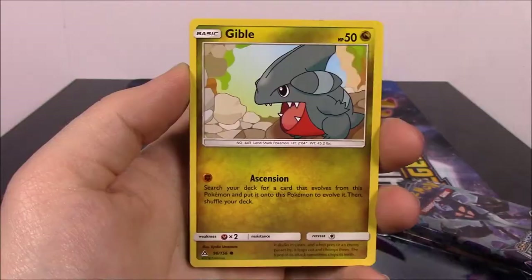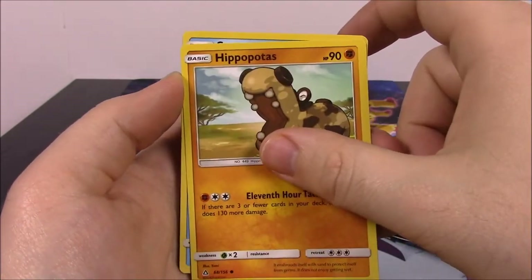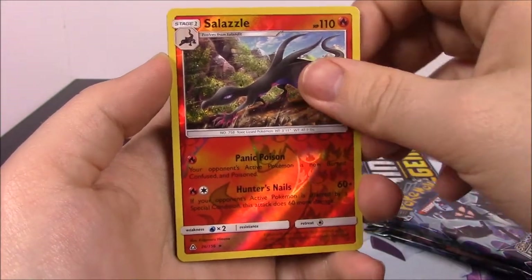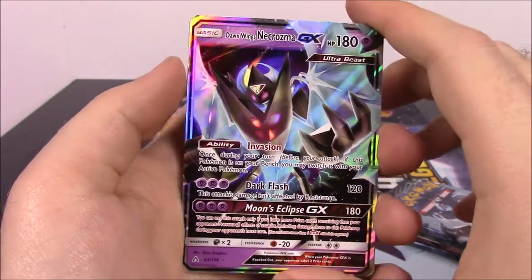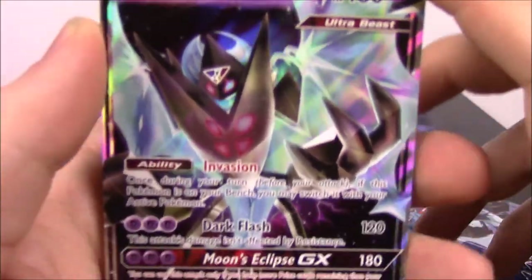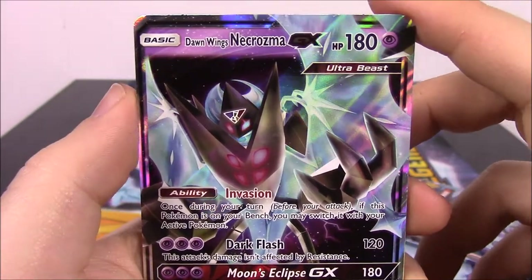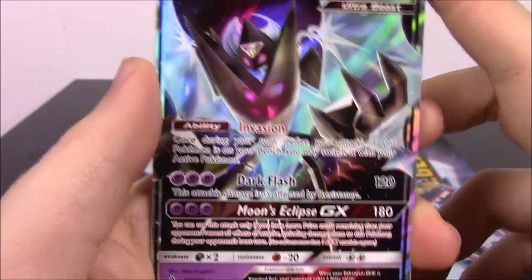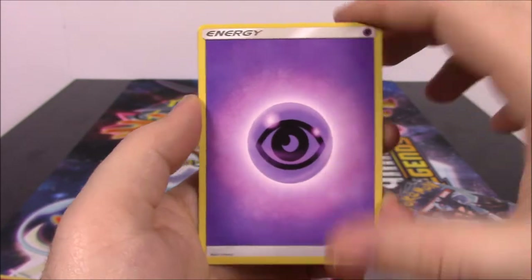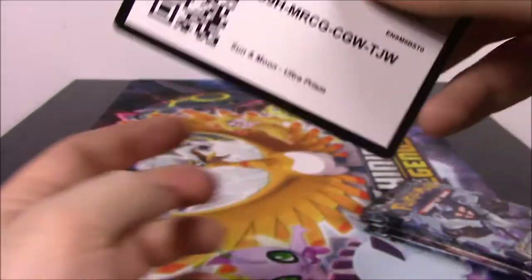Next up we've got a Giratina pack. We've got a Gible, Doopinder, Shinx, Hippopotas, Snover, Salazzle Reverse Holo — and there we go! We've got the Dawnwing Necrozma GX! I do not have either the Duskmane or Dawnwing Necrozma, so that is so cool — we got the Lunala version! Then we got Psychic Energy, Gumshoes, Chirum, Ancient Crystal, and the code.